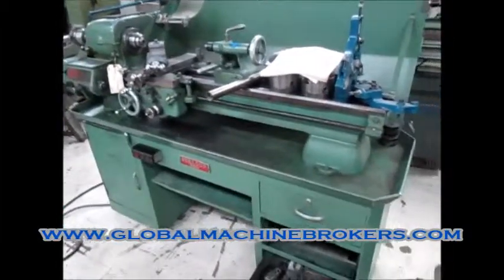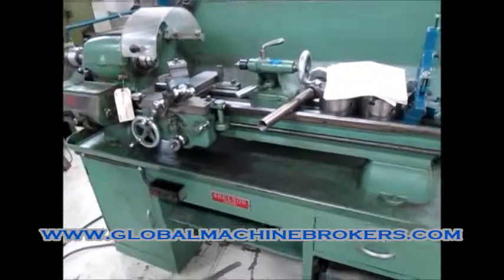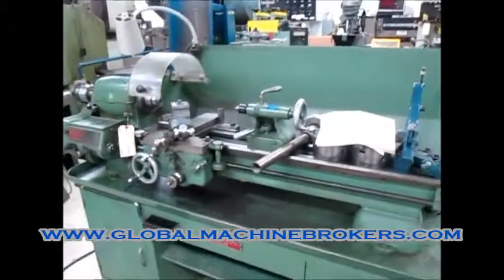This is a beautiful little lathe. Yeah, little guard. Mint.